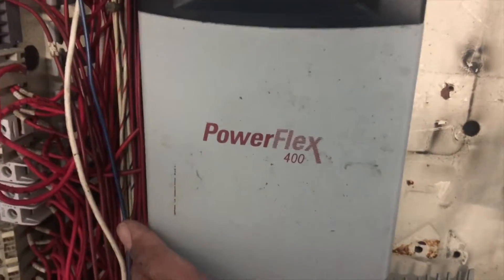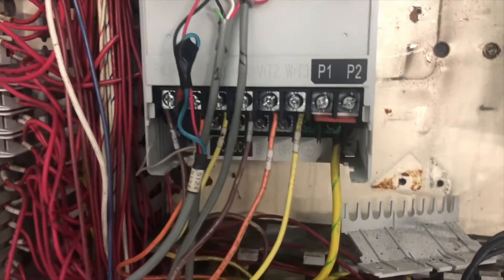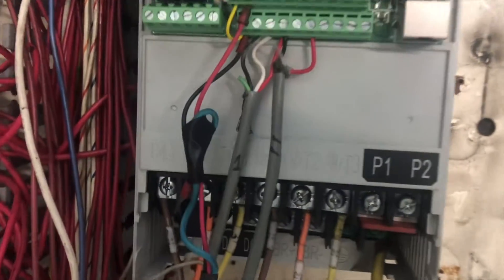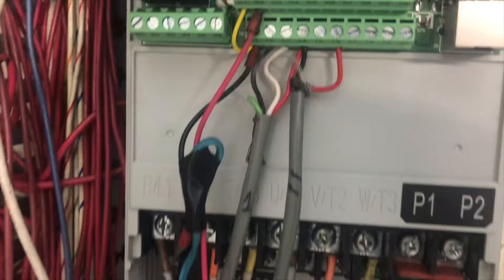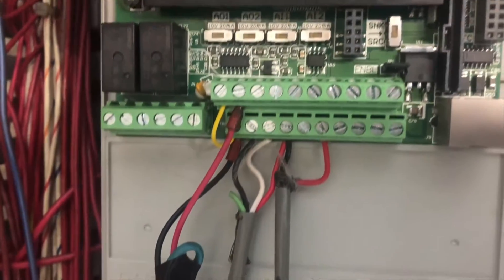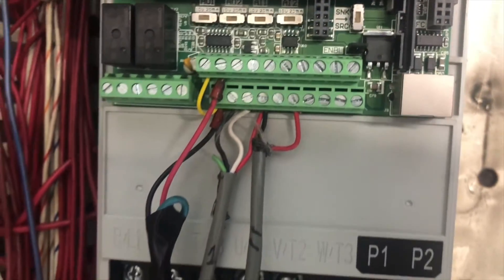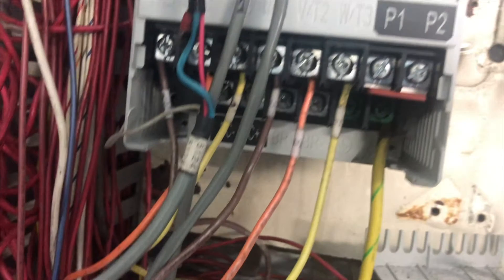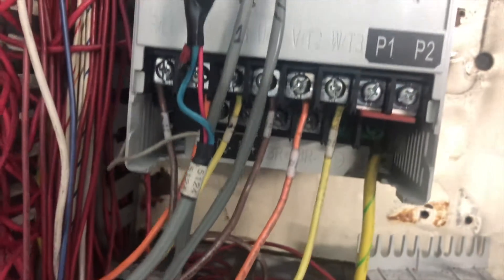You can use your multimeter or any meter to check there is no power going to this VFD drive. Once you double check, you can remove the top cover. There is some wiring — on the top it's called control wiring, and at the bottom the thicker wiring is called the power circuit. Take a picture or make a note before you remove those wires so you don't have any trouble.